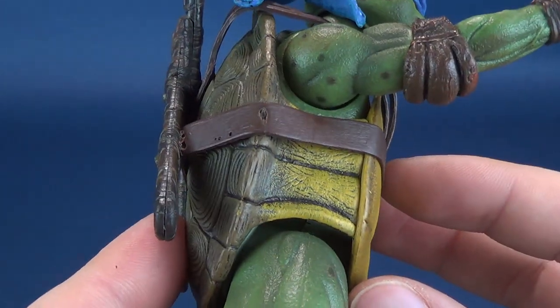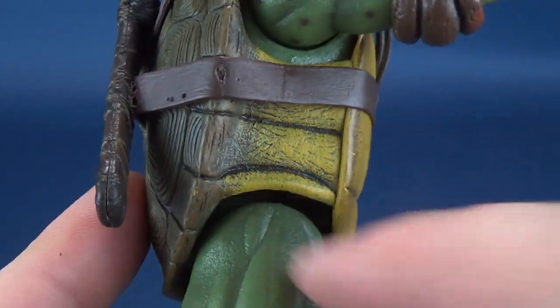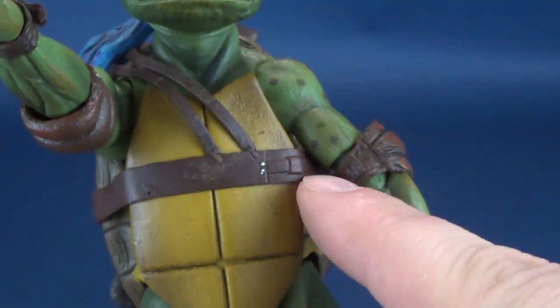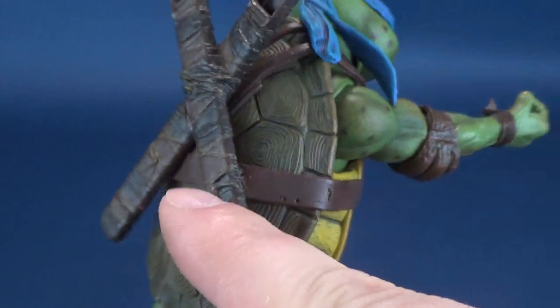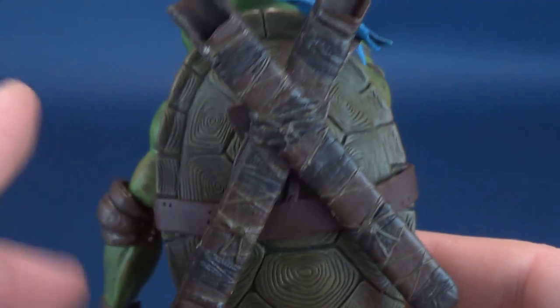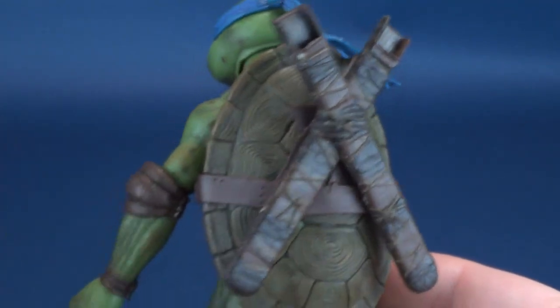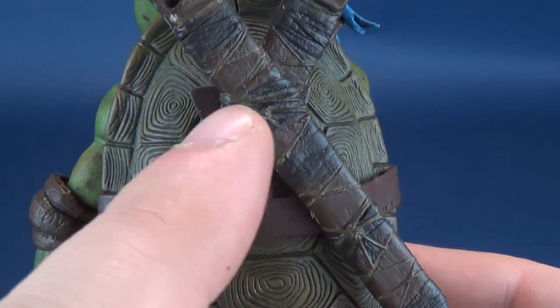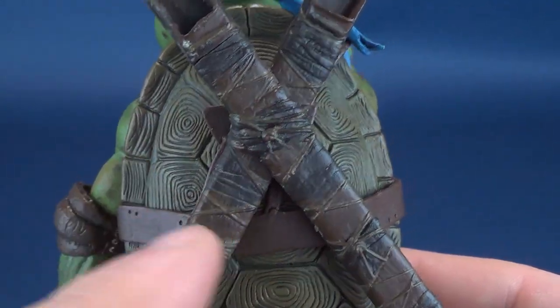On the side you've got this great airbrushing — actually it's more like dry brushing they've done on the interior of the shell. You've got the strapping that happens all the way around, which is unique to each of the turtles. There are also little rivet points in there, and even the sheath has several colors — you can see roping and detail that ties the two pieces together.